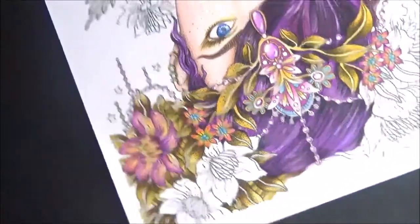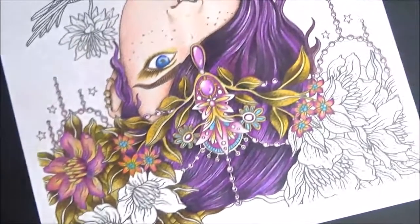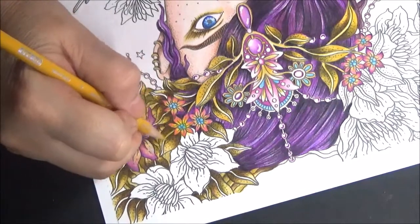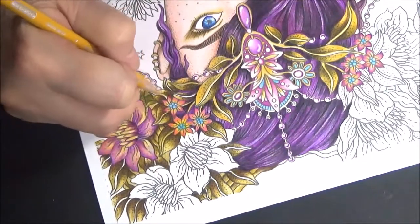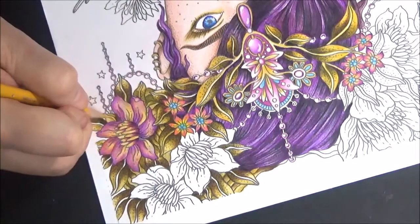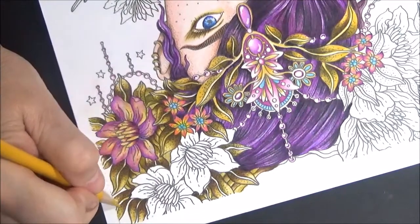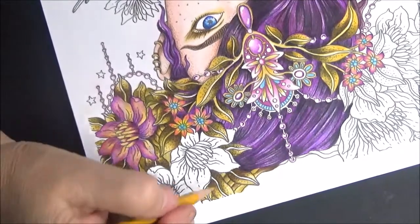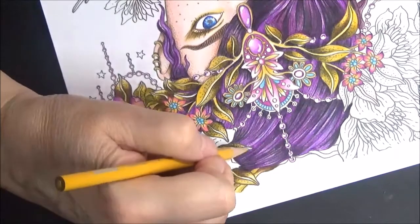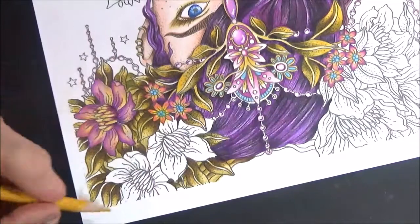Doesn't that look pretty? If you're following me along with these colors yours looks just as good. In these little spots we need to put that yellow — just where these little stems are. You can leave some white; you don't have to cover the whole entire thing, because the white adds a little bit of glimmer.